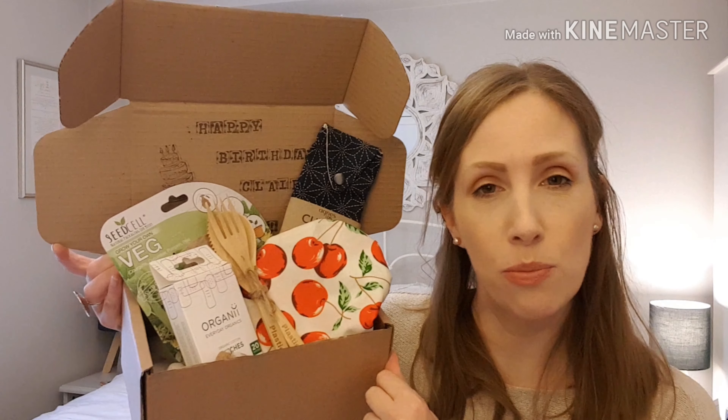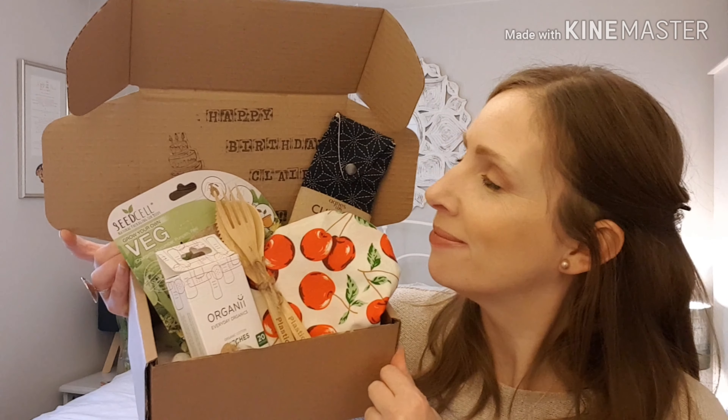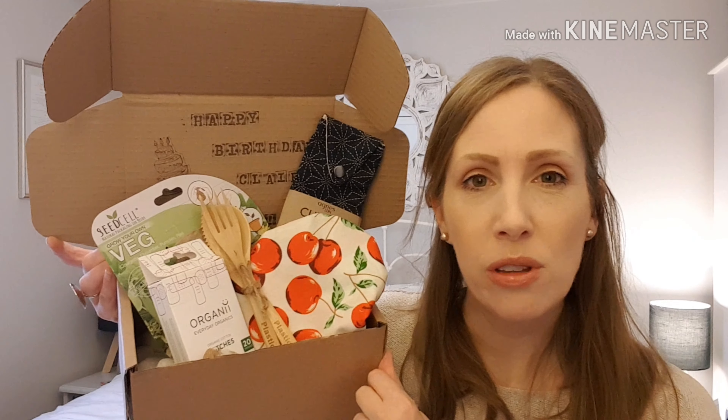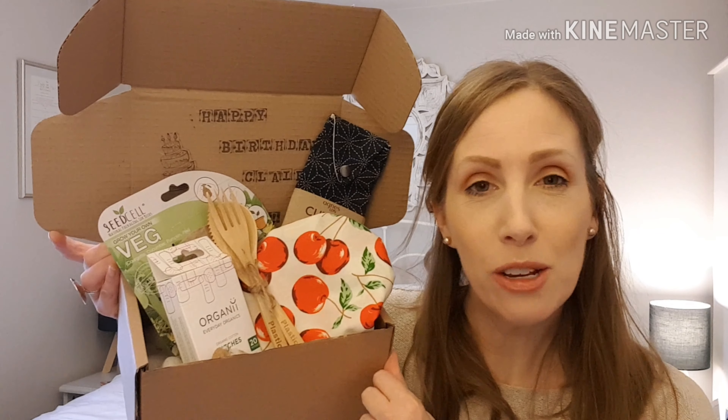Maybe even just go down to a few less products — I don't know. What do you think? Anyway, that's it. Let me know your thoughts because I'm really interested. Thank you very much for watching, and speak soon.